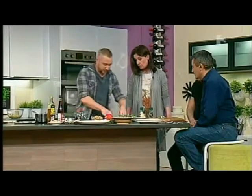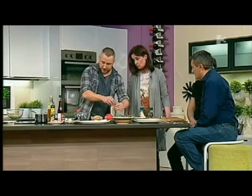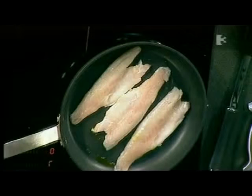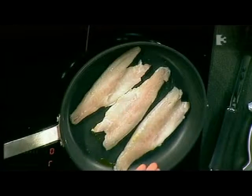So these go into a nice hot pan, and you'll know it's nice and hot when you get the sizzle. Skin side down first — you want to get that skin really nice and crispy. Let it near enough cook the whole way up; you'll see it becoming white the whole way up. Once it's near the top, we'll just turn it over for the last few minutes.